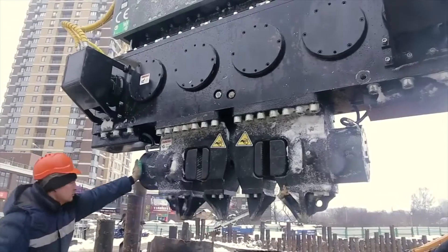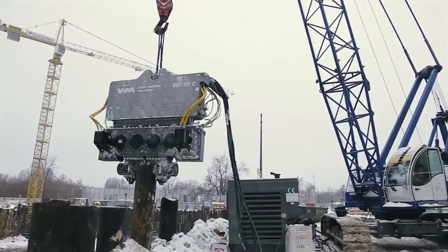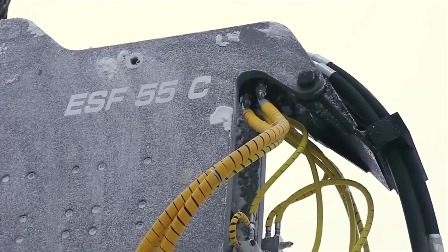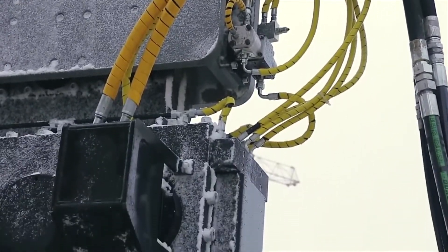Groundwork supplies an extensive range of sheet pile drivers, including 5 ESF series crane-mounted vibratory hammers. Designed for long sheet pile or long steel tube driving projects, these models are suitable where excavator booms are not long enough.